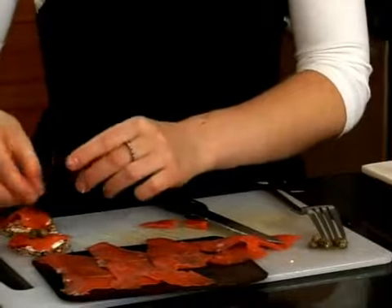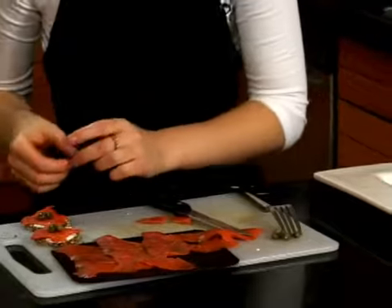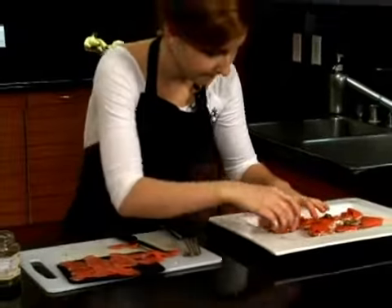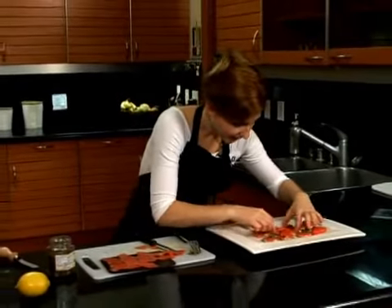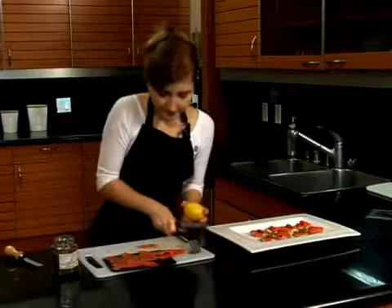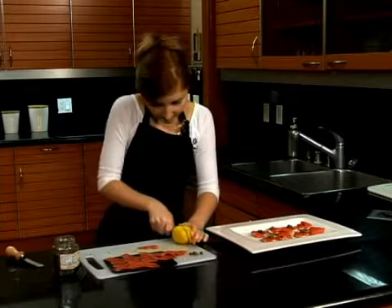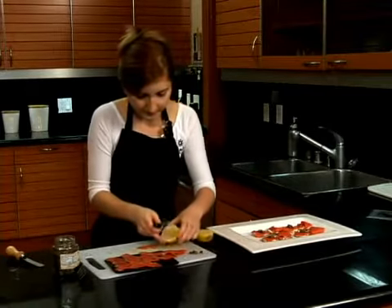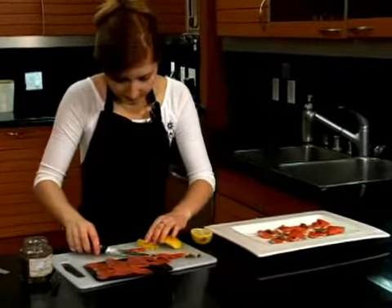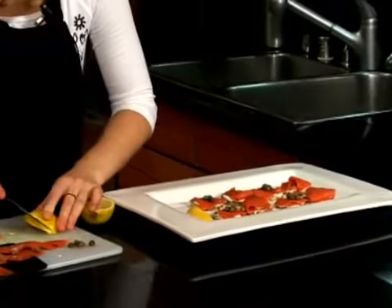You could also drape a long strand of red onion on top — that would be really nice. I'm going to push these down to get really cozy beside one another, because I'm going to cut a few pieces of lemon so that people who like a little squeeze can go ahead and do so.